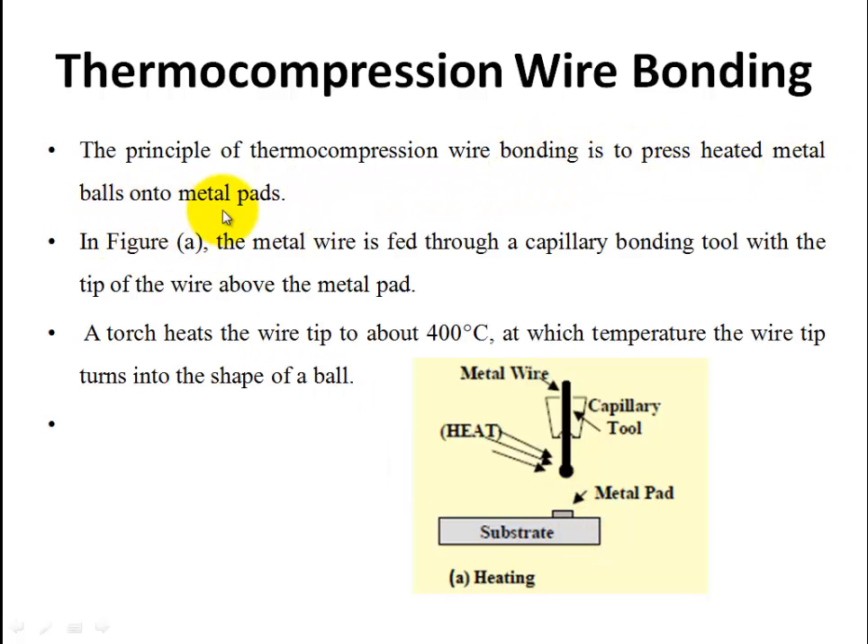In the figure, we use a metal wire and a capillary tool. We use the capillary tool to place the metal wire. Next, the metal wire's endpoint is heated. The tip of the metal wire — not a hole, but a tip — when heat is applied, the metal wire melts into a ball shape. That is the first step: heating.